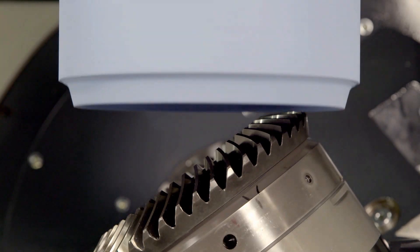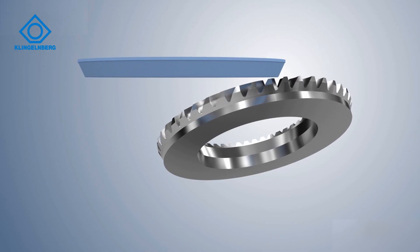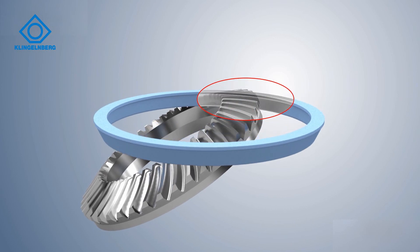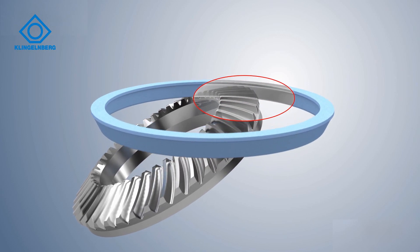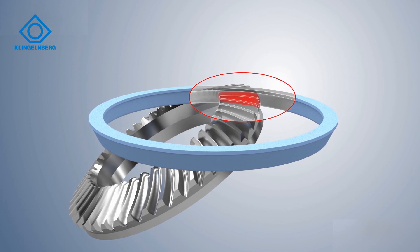Plunge grinding is therefore more productive. During plunging, full phase contact results between the grinding wheel and the tooth gap. This can lead to a high thermal load — up to grinding burn on the workpiece surface layer. Cubitron 2 reduces the thermal load thanks to its unique grain geometry and the considerably improved cutting performance, enabling the highest machining volumes.